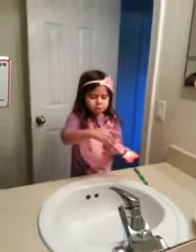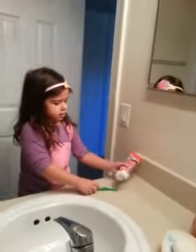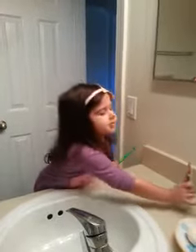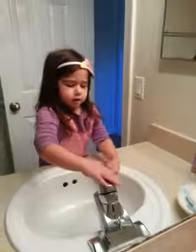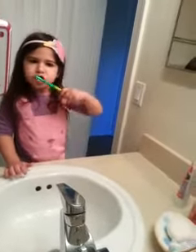First, I put my brush — my teeth. And do that. Like that. Let me put it a little closer. Now put my toothbrush on here. It's not just water.